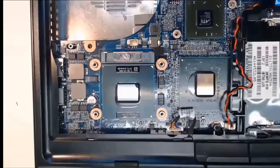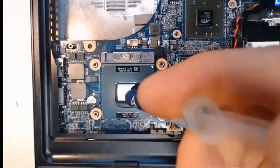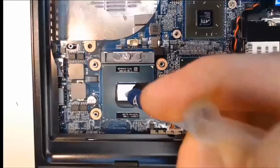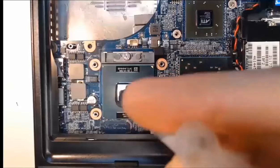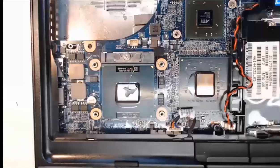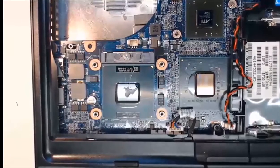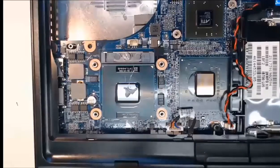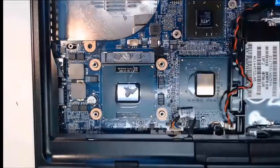We don't want to put the heat sink in just yet. Take a little thermal paste — following your laptop manual — and put a dot right in the middle of the CPU, commonly about the size of a pea. It's a little messy but you can always clean it off. With the thermal paste applied, take the heat sink and set it exactly on top of the CPU, aligning it properly.